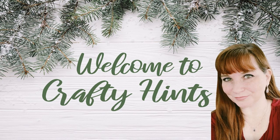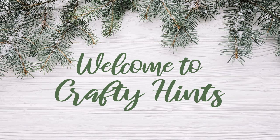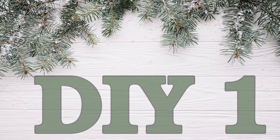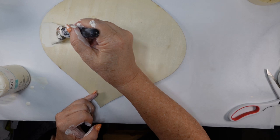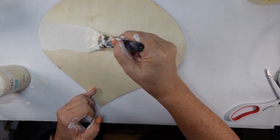Welcome to Crafty Hints, I'm Chantel. I'm so happy to be here with you today. We're going to get to some Christmas DIYs. I took this wood sign from the Dollar Tree and I wanted to use my Waverly ivory chalk paint and just paint the center with that.